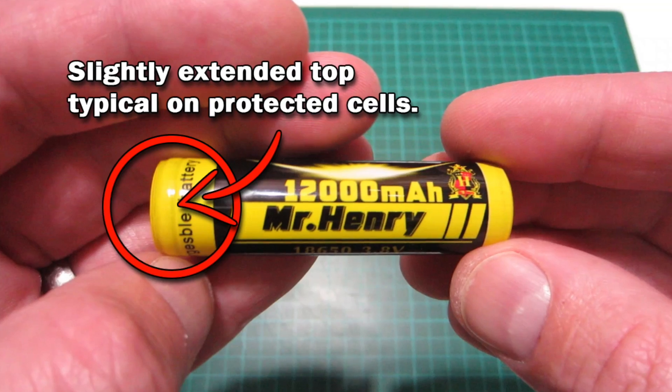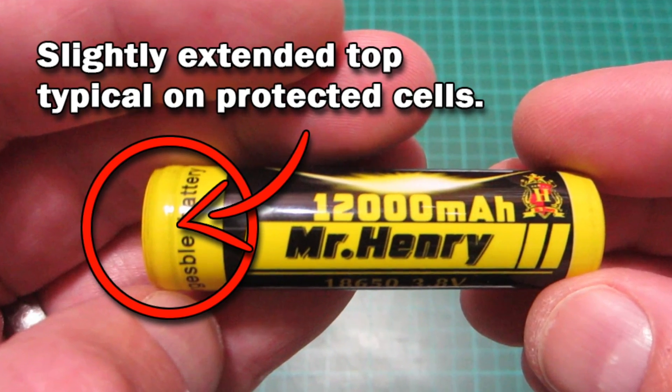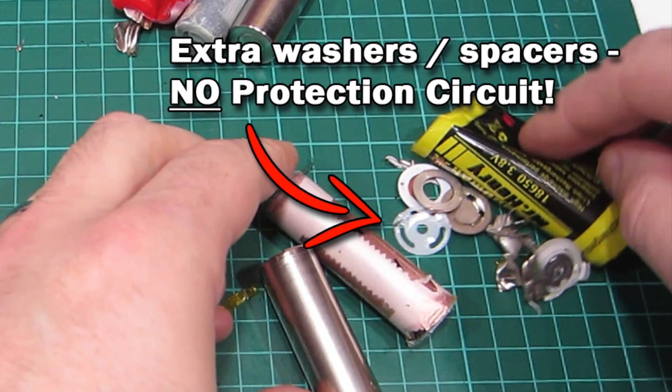There's not enough material in there to make a decent capacity cell, and lo and behold no protection circuits — which could really be a problem if your application calls for a protected cell. The Mr. Henry cell was particularly bad there because it looked externally as if there could be a protection circuit in the top of the cell, but when we opened it all we found was packing washers and shims. So all in all, pretty typical for these cheap 18650s that we see on eBay and Amazon.